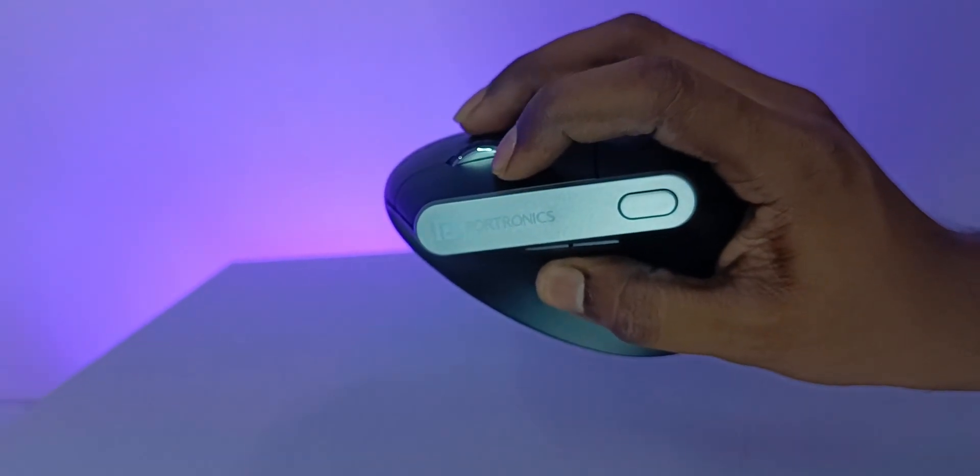When you click the buttons, it will not be extra smooth, but at this price point those clicks are okay.